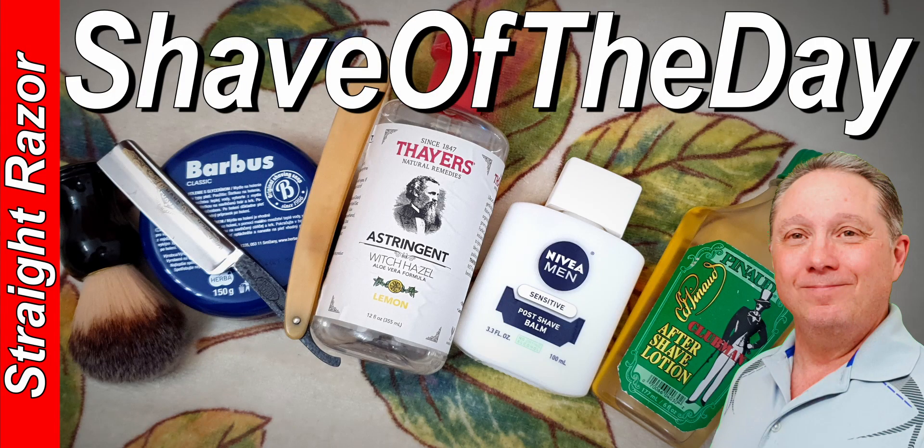Welcome to your wonderful Wednesday Shave of the Day. Hey, Eric here with Adventures in Wet Shaving, and welcome back. It's good to see you. My one word is heart — I put my heart into everything I do, and I believe every time you shave with a straight razor you're getting a better shave.